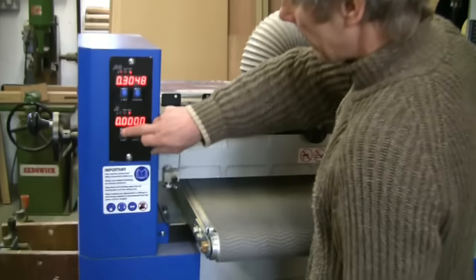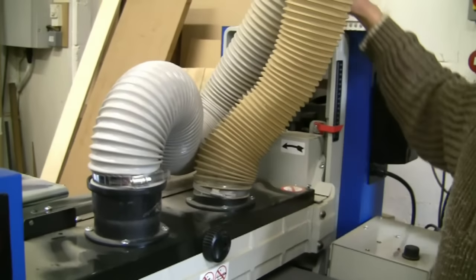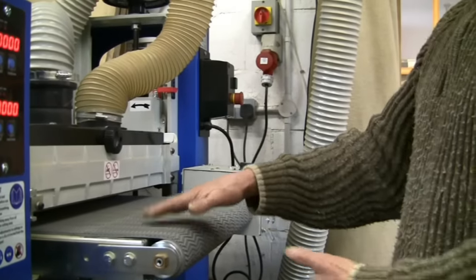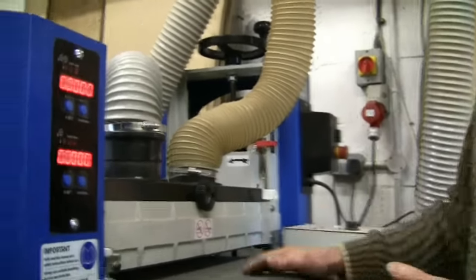Another good feature is that the conveyor belt is electronically controlled, so it's impossible to overload it. If you try to take off too deep a cut, the sensor will slow down the conveyor belt so the work feeds through more slowly.